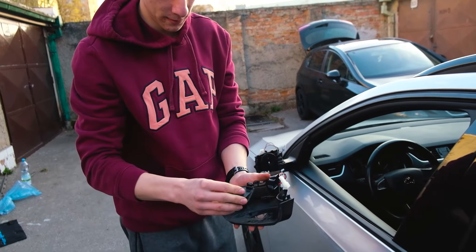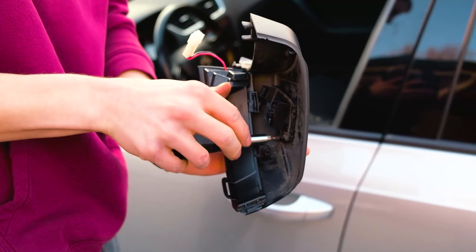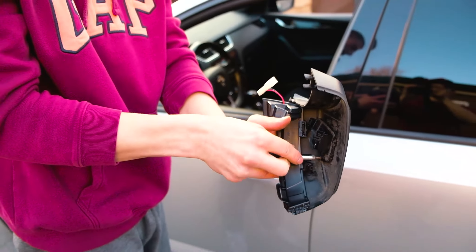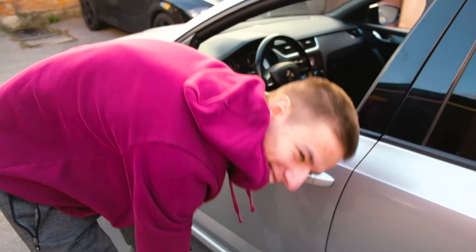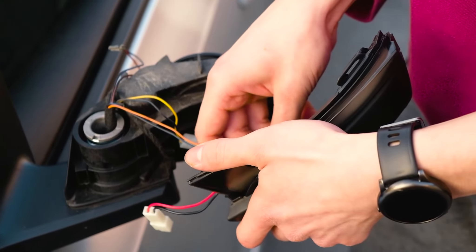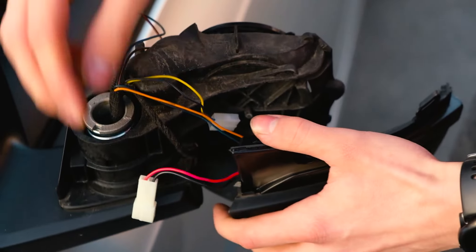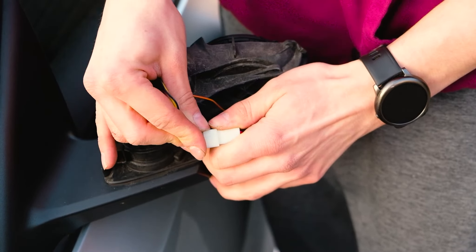Now take your puddle light and put it back in. Don't tighten it too much — literally just a bit. Reconnect the cables, one and two. Done.